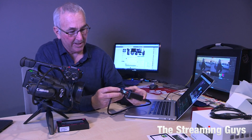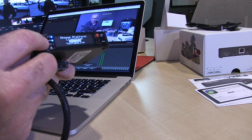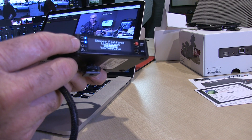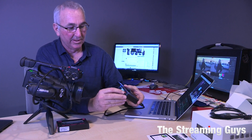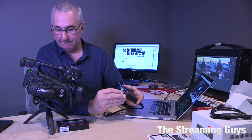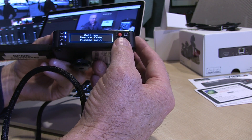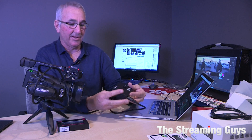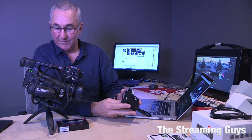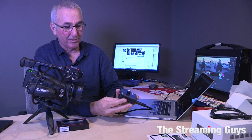The Vidiu now shows us that it's got a video signal, and it also shows that the H.264 encoder has started to work. It's asking us where we want to stream to — navigating down, it shows Facebook as an option. I'll select Facebook. It says 'Getting device code, please wait,' and then it shows me a code that I need to enter into Facebook to register the device.